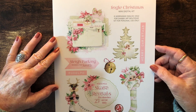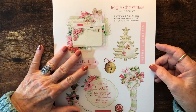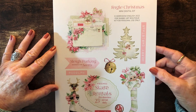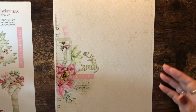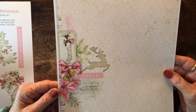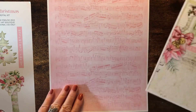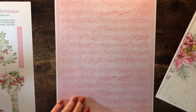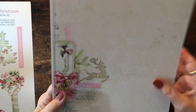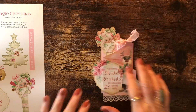I already have the tags made but I wanted to show you the kit. This is the ephemera page, and then there is this sheet here with the reindeer and this sheet with the music notes.